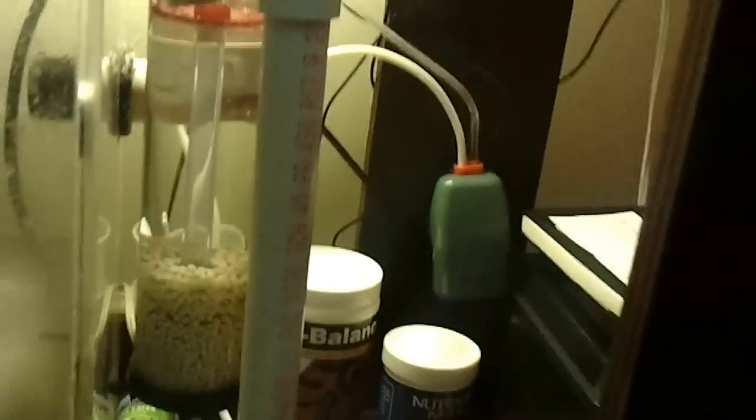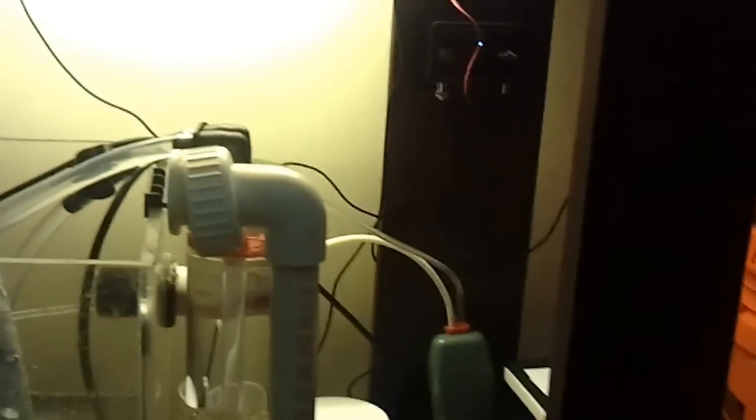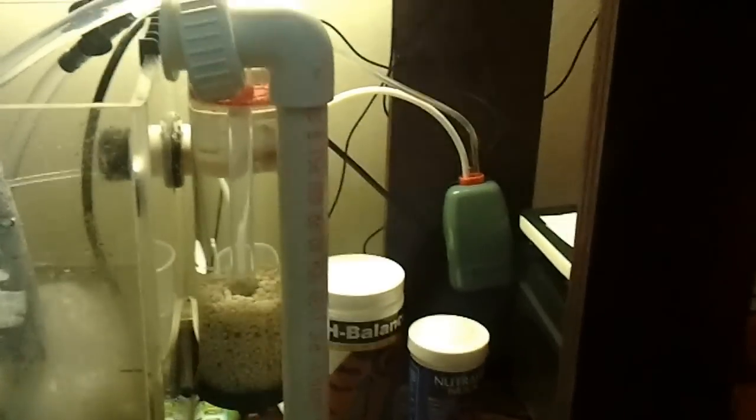This reactor is actually meant for phosphate reactor media, but as you can see with this modification you can run the NP pellets, which basically reduce your nitrate and phosphate.